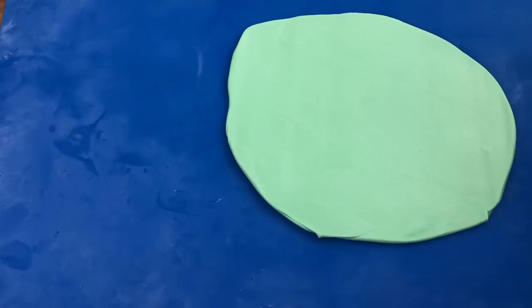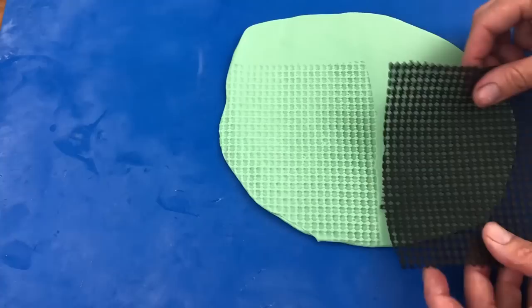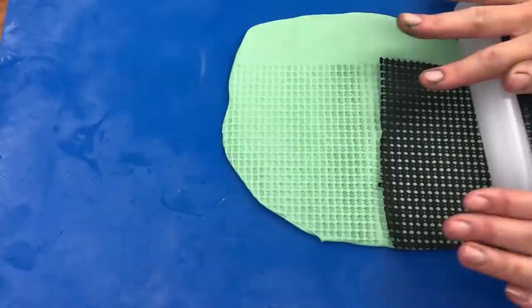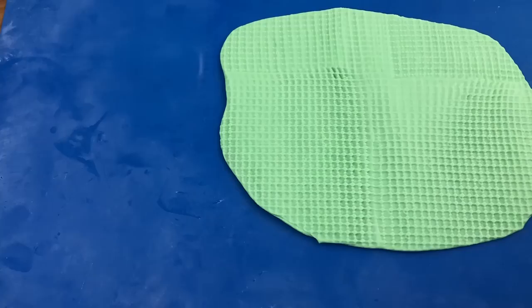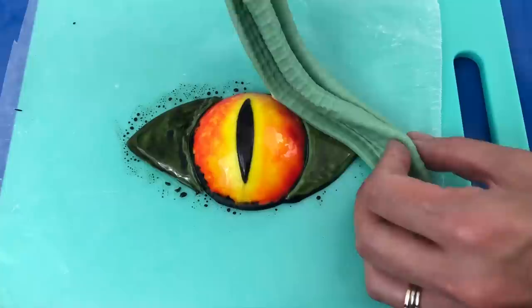To make the eyelids, roll out some fondant thinly — maybe an eighth of an inch thick. I'm using more of the fondant that will cover my cake, but you could use white instead. To give the dinosaur skin a scaly texture, I'm using a non-slip mat, laying it on the fondant and then rolling over it to impress the pattern into the fondant. You can use anything with a grid texture like this — bubble wrap would probably work well too. Trim your fondant so it's a bit bigger than the eye, then fold it back and forth a few times to make the folds around the eye, pinching the ends together.